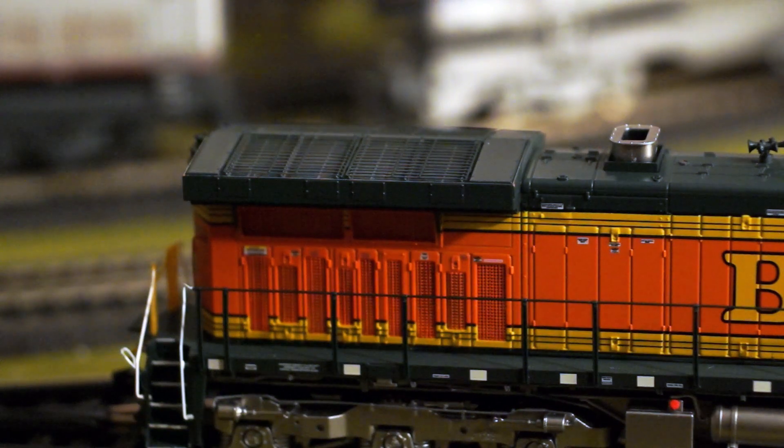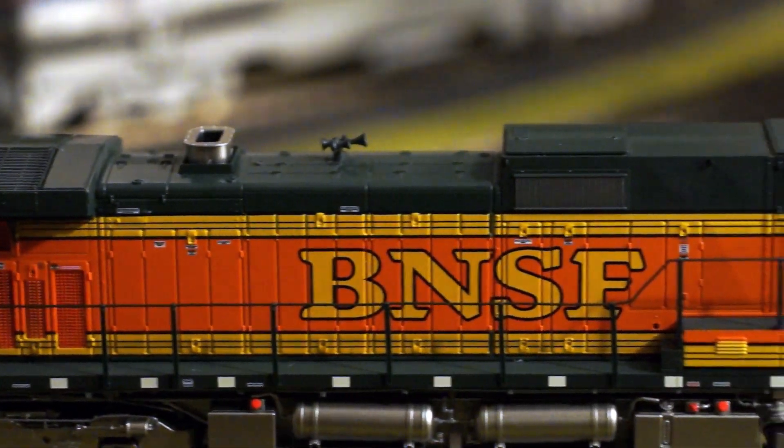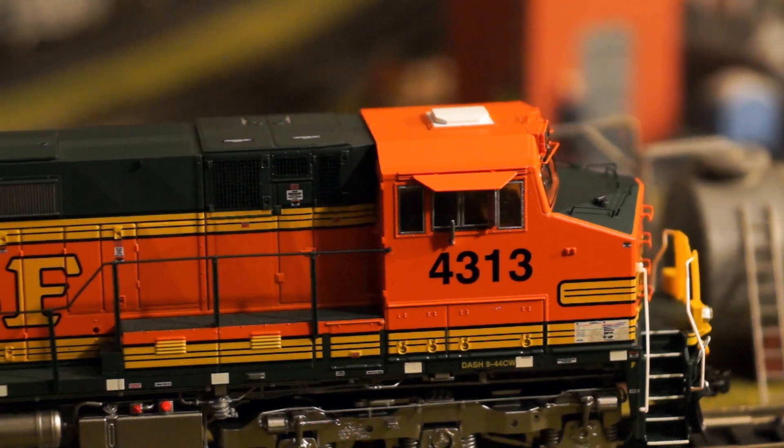One of the things to note is this engine has extremely good pulling power. So not only does it look good, it actually functions very well — definitely a very good engine from Scale Trains.